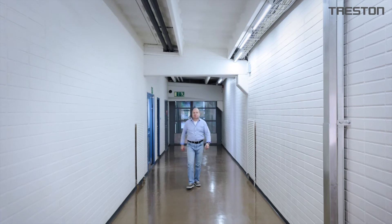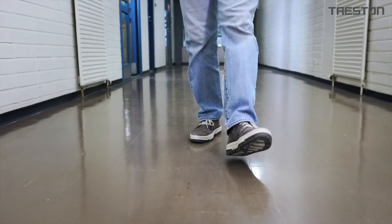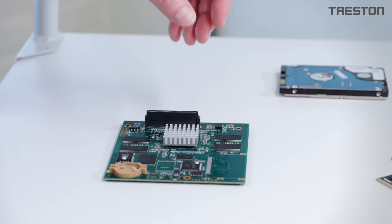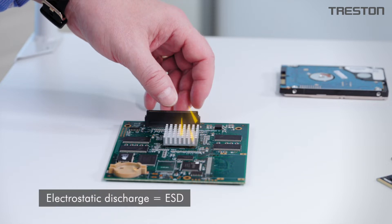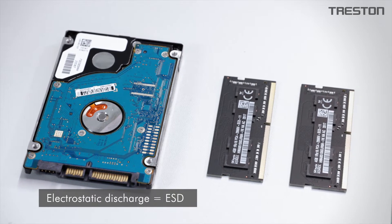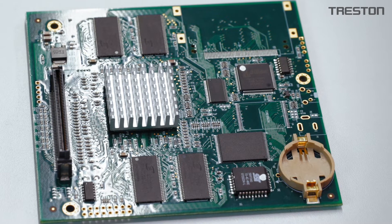When walking across a floor, the friction between the soles of the shoes and the surface of the floor generates a static charge. The charge remains until the person touches something. This sudden rush of electrical current is called an electrostatic discharge, or ESD. If this electric charge is discharged into components, component boards, or device connectors, it often results in ESD damage.